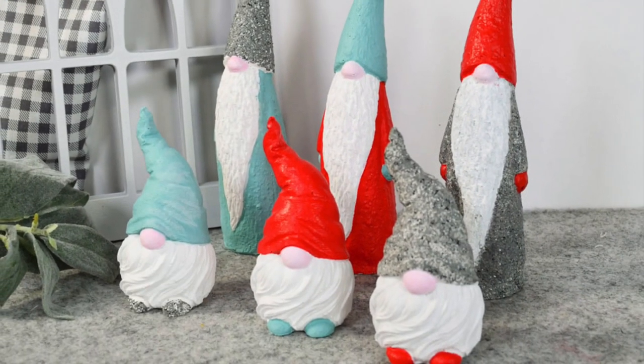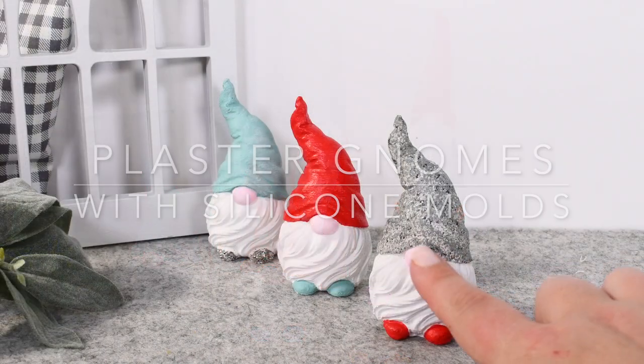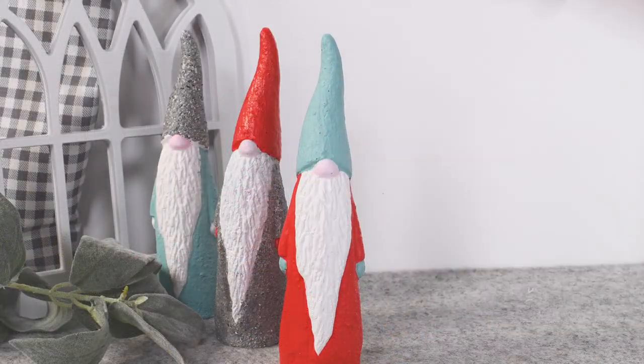Hi friends, it's Sarah from Ruffles and Rainbeads and I'm super excited to share these plaster gnomes with you. If you would like to make them with me, stick around.